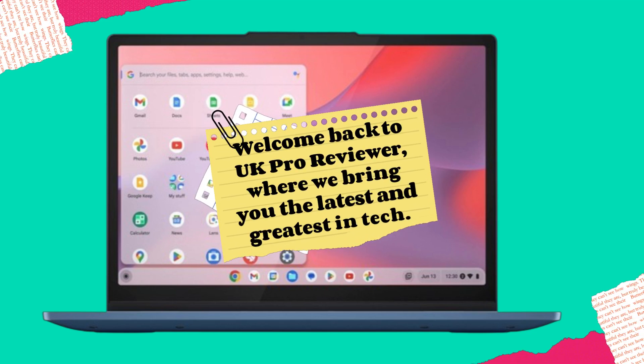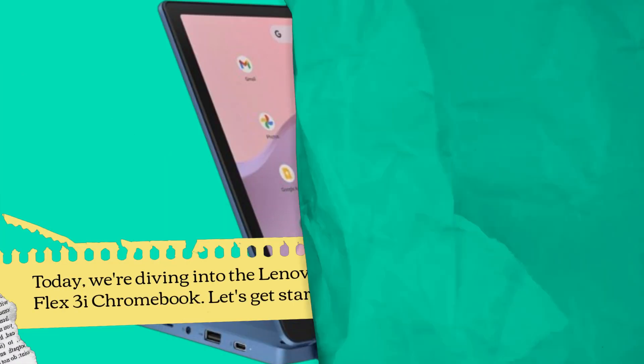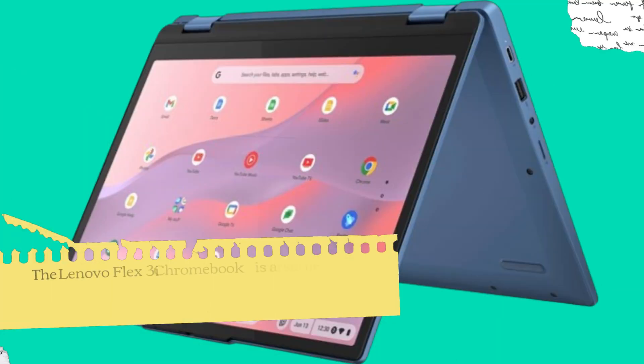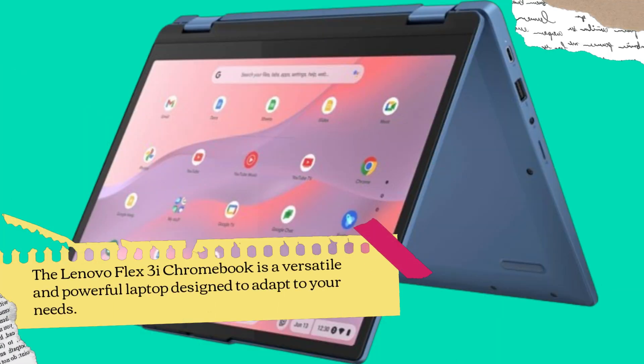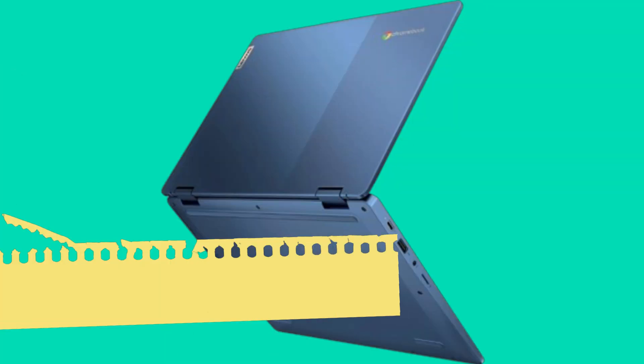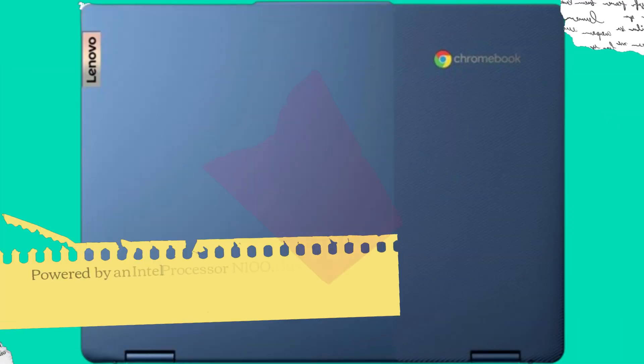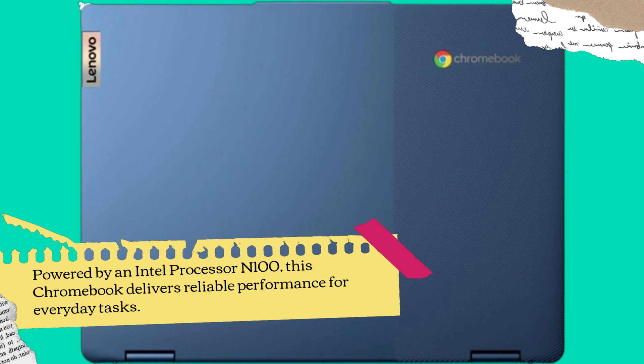Welcome back to UK Pro Reviewer, where we bring you the latest and greatest in tech. Today we're diving into the Lenovo Flex 3i Chromebook. The Lenovo Flex 3i Chromebook is a versatile and powerful laptop designed to adapt to your needs. With its 12.2-inch WUXGA touchscreen, you'll experience stunning visuals and responsive touch controls. Powered by an Intel Processor N100, this Chromebook delivers reliable performance for everyday tasks.